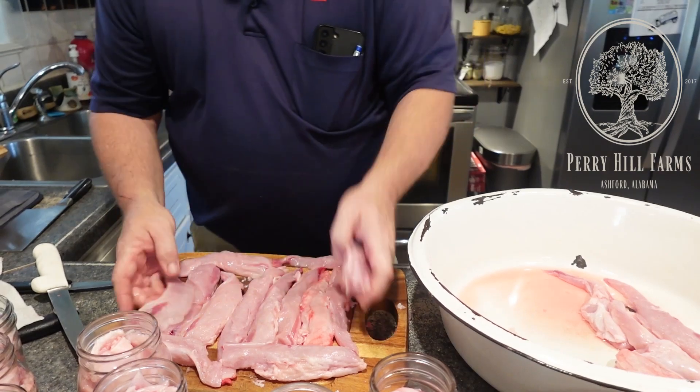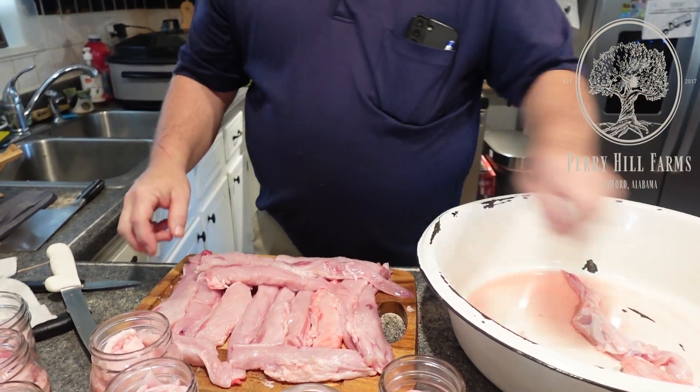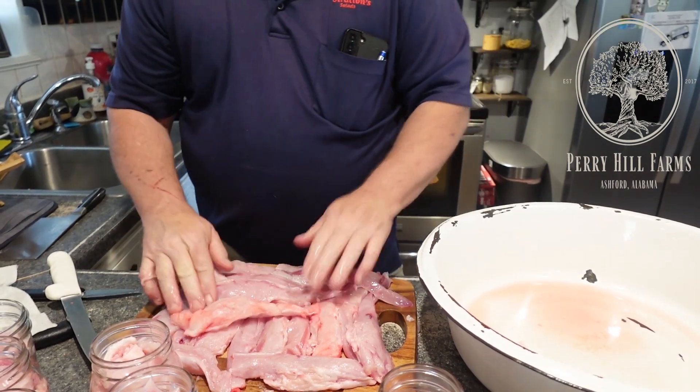This right here is going to be supper. We're going to have some of these back straps — probably not all of them. I think I want to put some seasoning on them and just bake them in the oven, maybe make some rice and peas. My wife pointed out some potatoes — mashed potatoes are always good. That's 12 rabbits right there. You can use one or two jars in a huge casserole to feed a whole family.